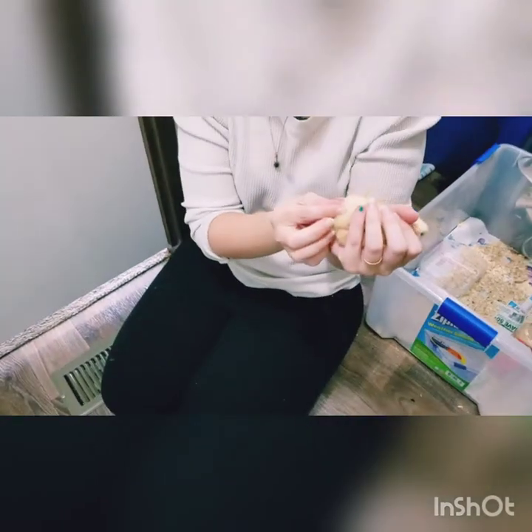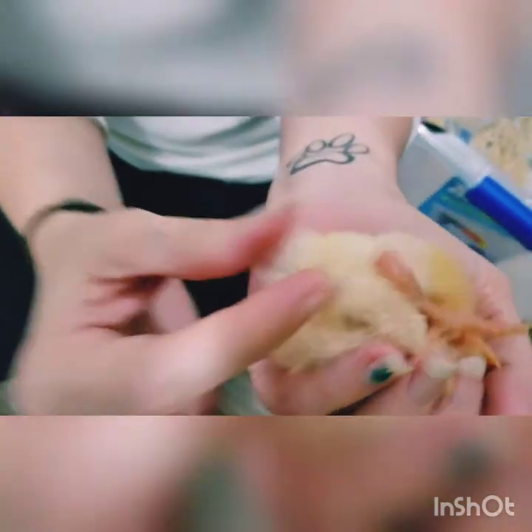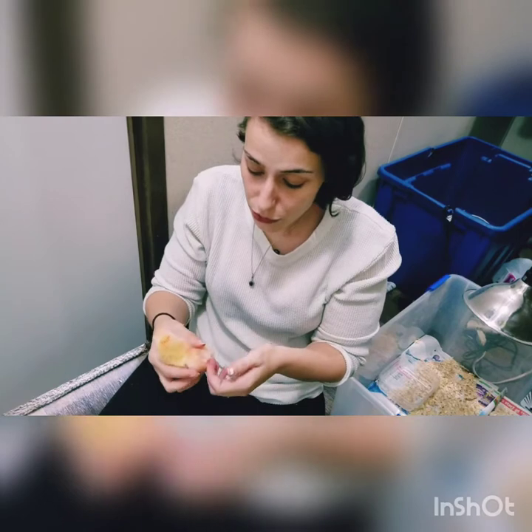Vent sexing means you flip them over and let that little butthole pucker. Not everybody likes to do it that way, so we're going to show you the easy way to do it with their wings.